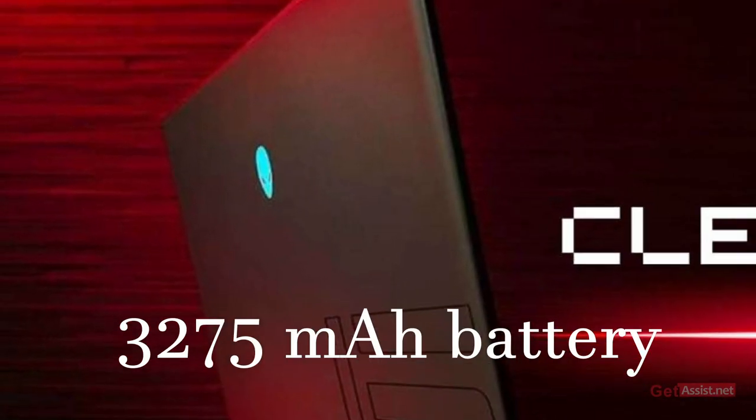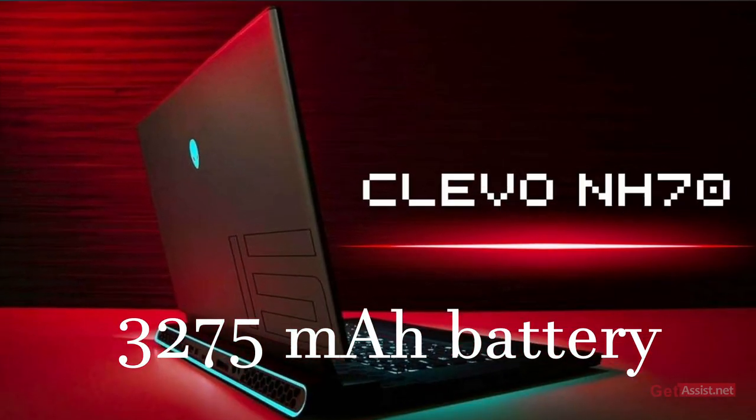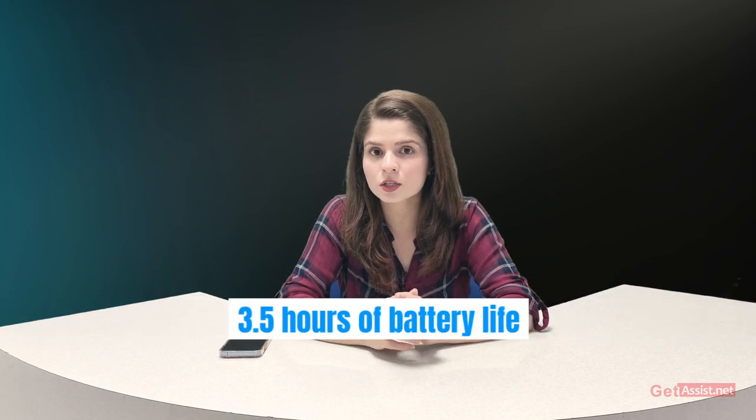The Clevo LH70 also has a sleek and sturdy design with a black aluminum frame and a weight of 5.5 pounds. The laptop also features a large 375mAh battery which is expected to provide up to 3.5 hours of battery life on a single charge, which can vary depending on usage.